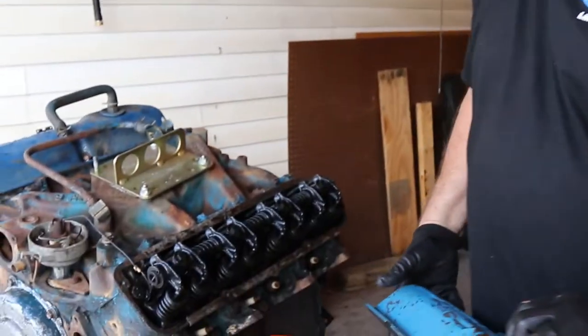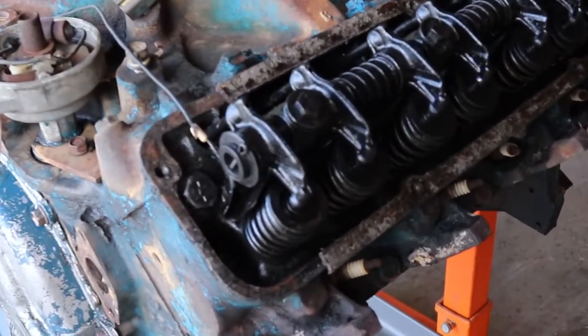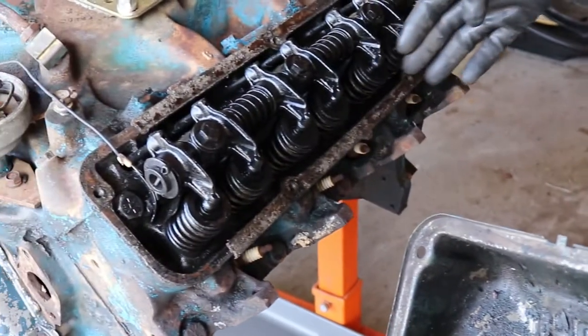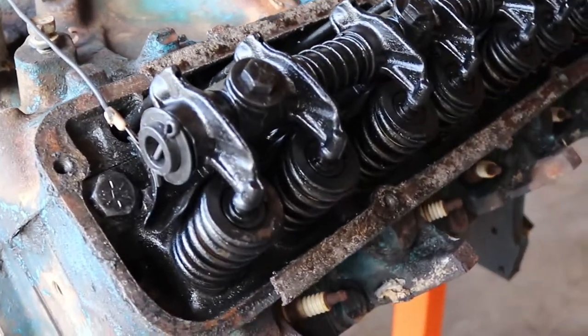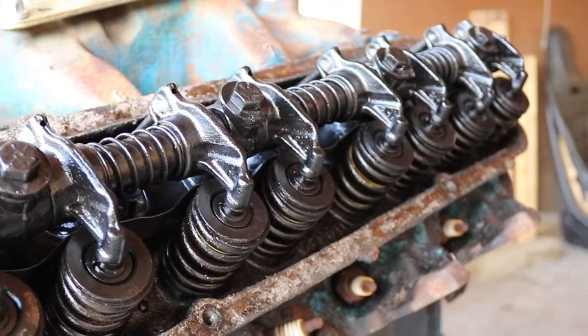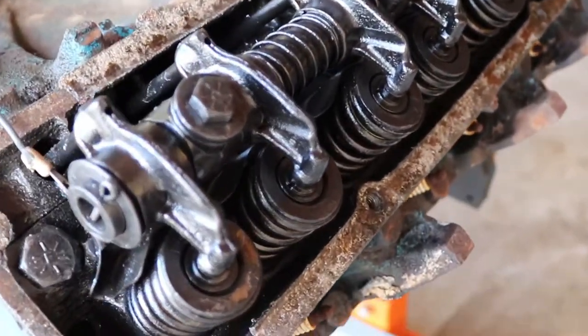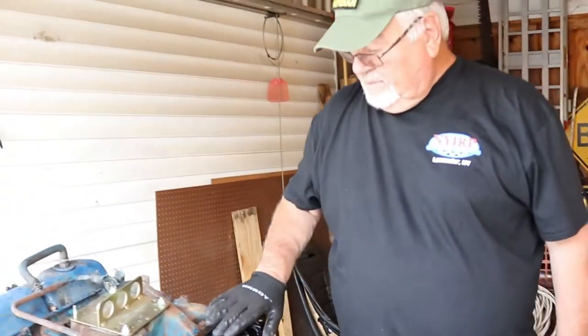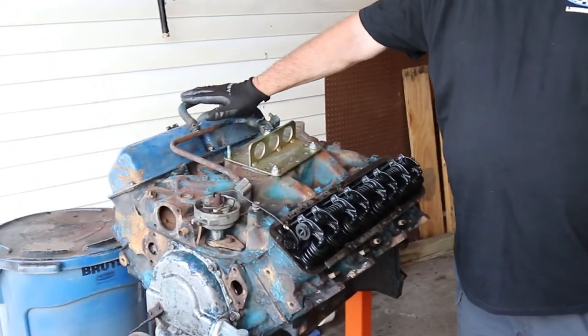Look at this — isn't that beautiful? Look how clean. For a '66 motor, there's really no sludge buildup, which is unusual because usually these things are so caked you can't see anything in there. Set the valve cover aside — you'll need it later for the rocker arms. Next step is the other valve cover. Takes about two minutes.